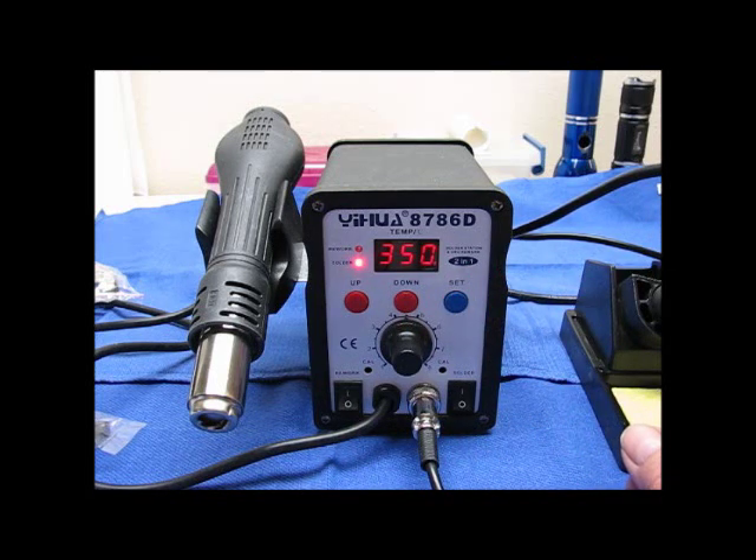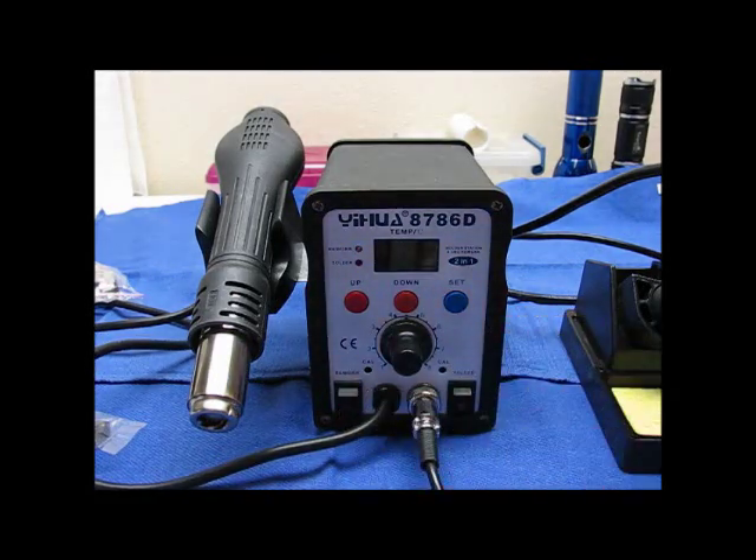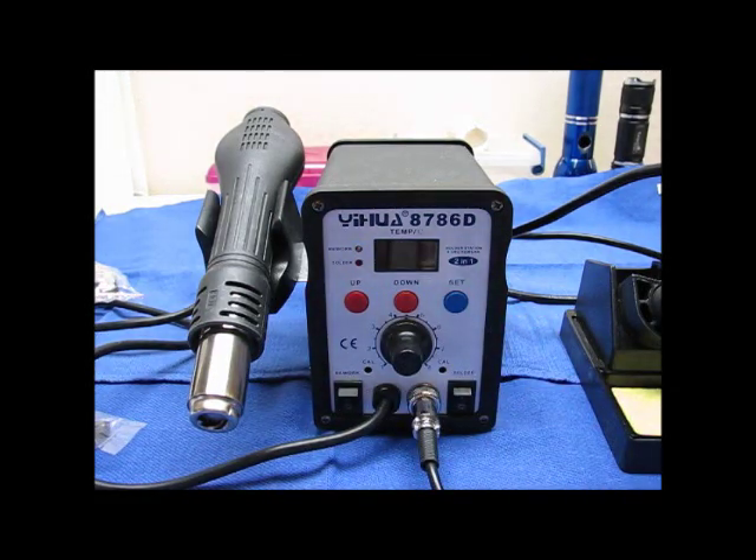It's pretty neat. I'm really amazed at how much this little unit does. I can't tell you anything about the longevity until I've had it for a while, but it seems to be well made and it seems to operate exactly as it's supposed to.